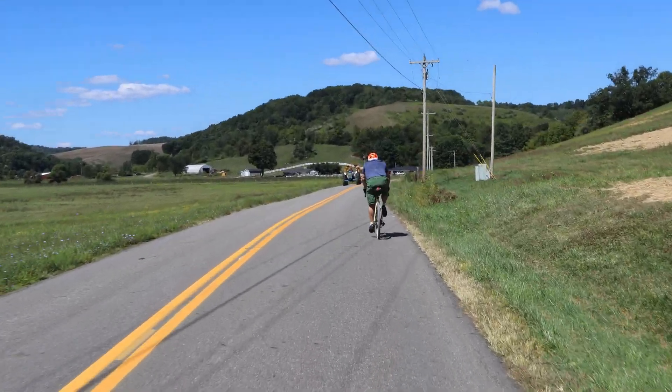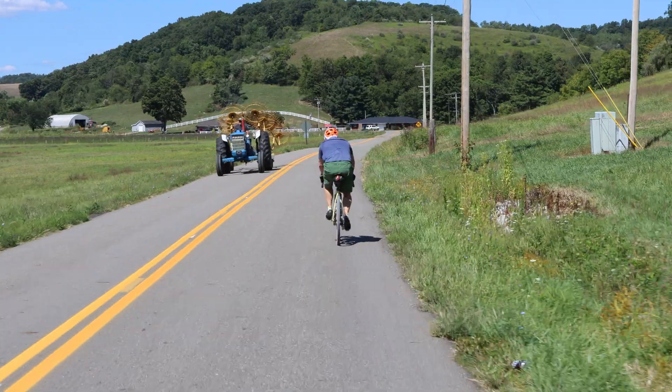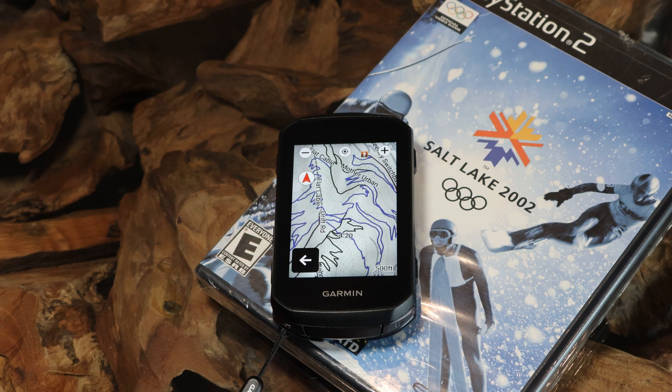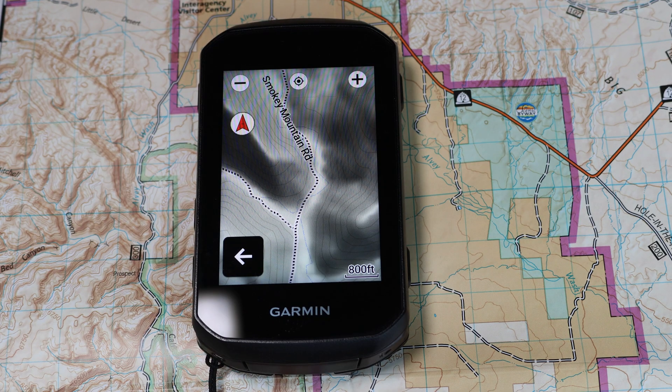It took until the Edge 1050 series to finally get a snappy bike computer. If it's been a while since your last upgrade, then the Edge 850 is a viable option. If you do like a big screen, definitely go with the Edge 1050. Let me know in the comments below what was your first Garmin GPS — was it an automotive unit, was it an outdoor handheld, or was it the e-map?